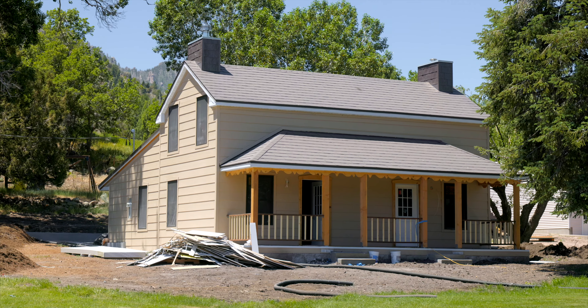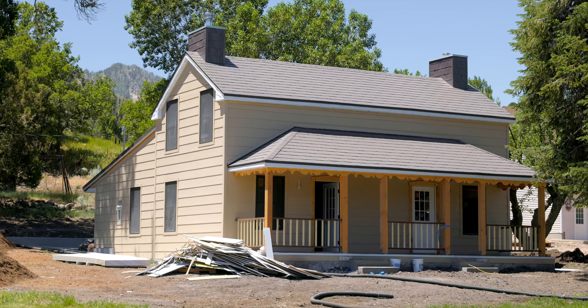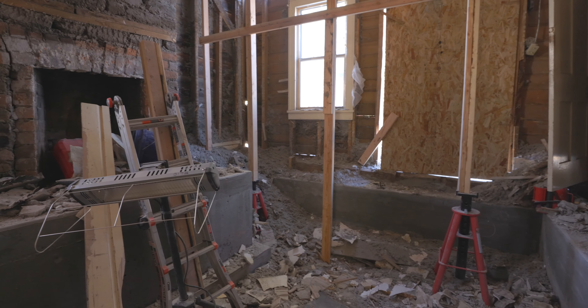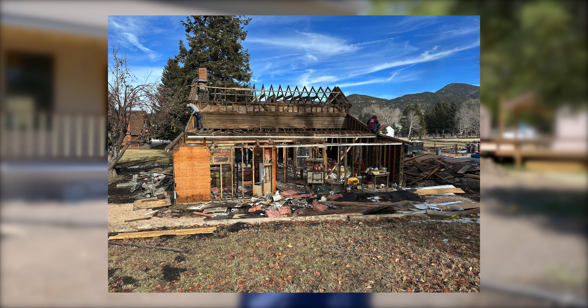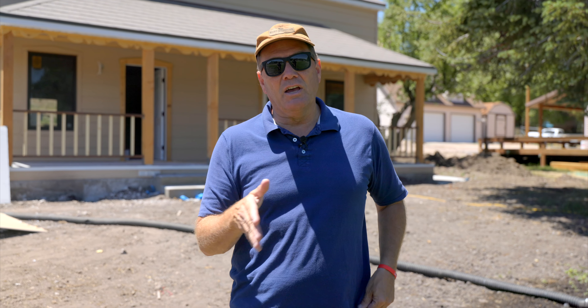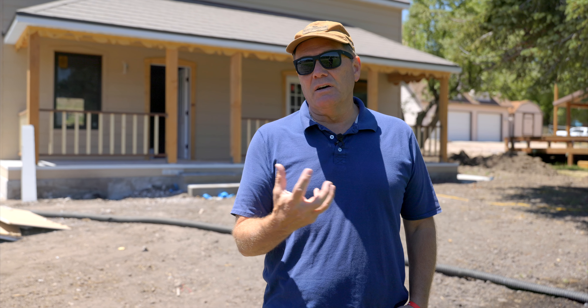We are here at a pioneer home that we started last winter. It was very brutal getting the foundation, and there are a lot of before and after pictures on this one. Here's a picture of what this home looked like when we got it completely demoed, down to the bone structure of the home, and then we started to rebuild from there. We basically left all the timbers in place and rebuilt a whole new frame structure side by side for this entire home.